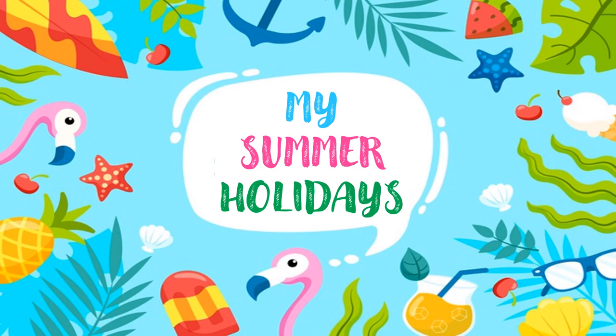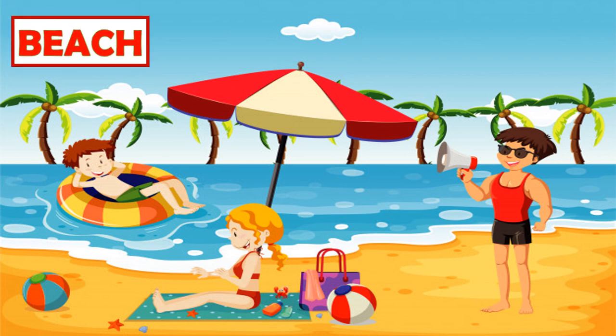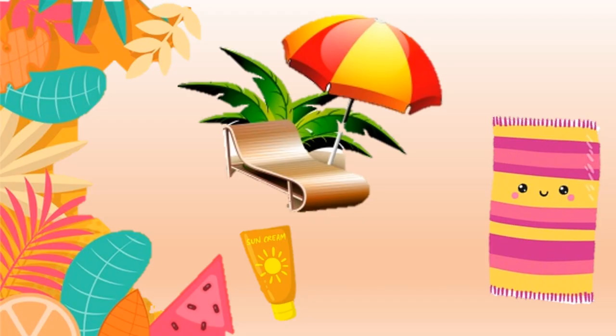In summer, we usually go to the beach. Here in this picture you can see the sand and the sea, which is very refreshing. As you can see in this picture, it is really important that you bring...